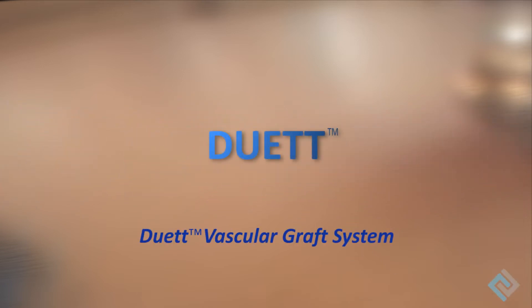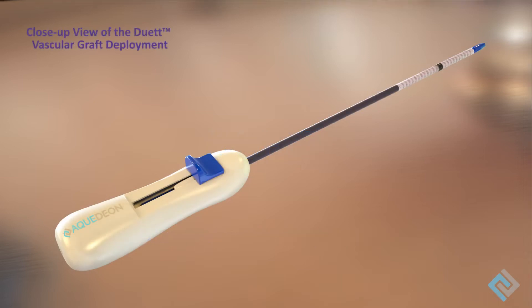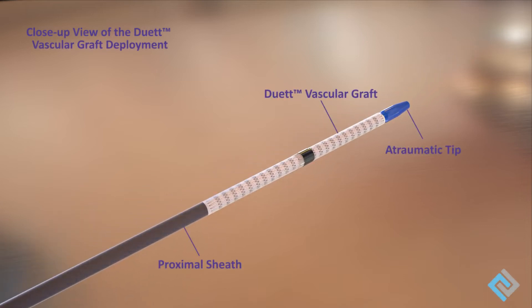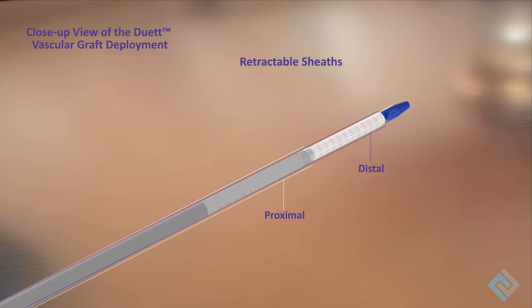The Duet Vascular Graft System enables rapid anastomoses that connect the patient's vessels to synthetic grafts. The system consists of a specialized delivery system and a self-expanding Duet Vascular Graft, which is compressed along with a uniquely designed suture cuff onto the delivery system by retractable sheaths.